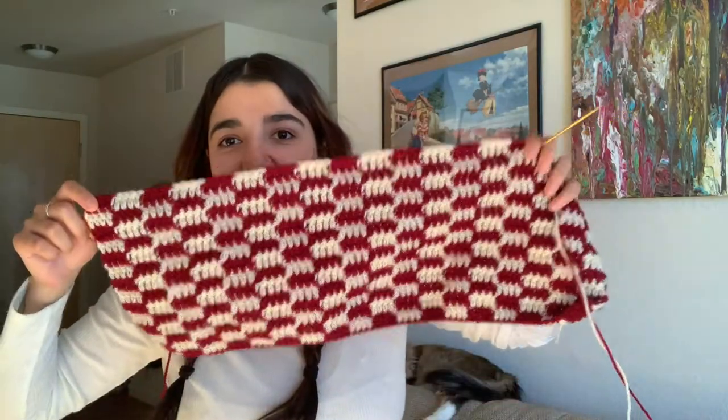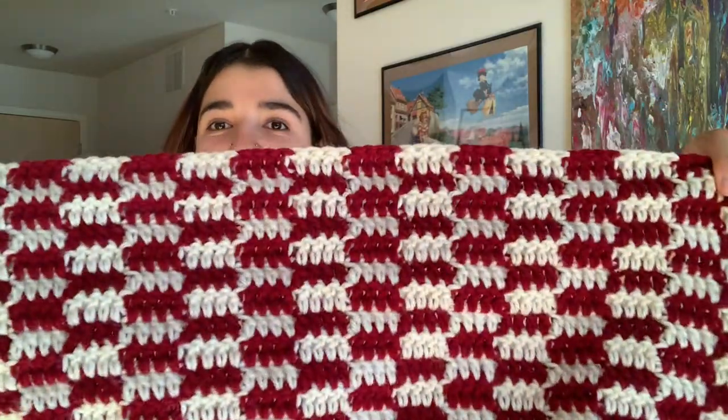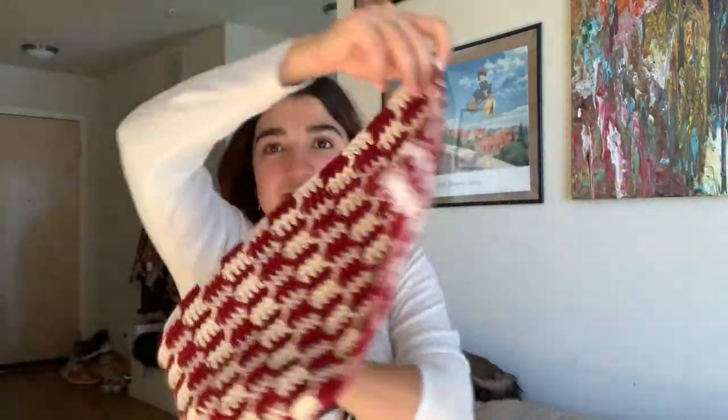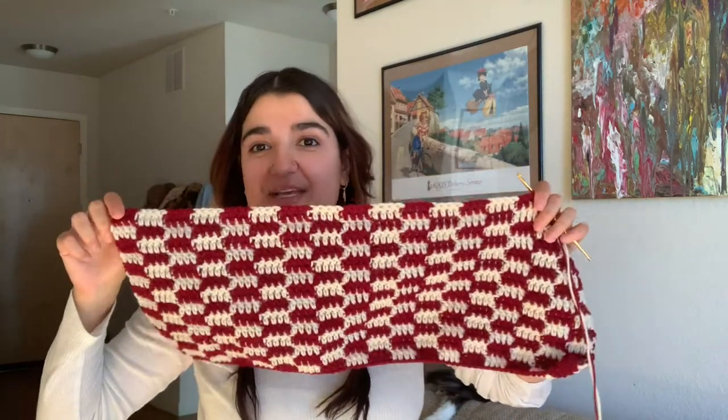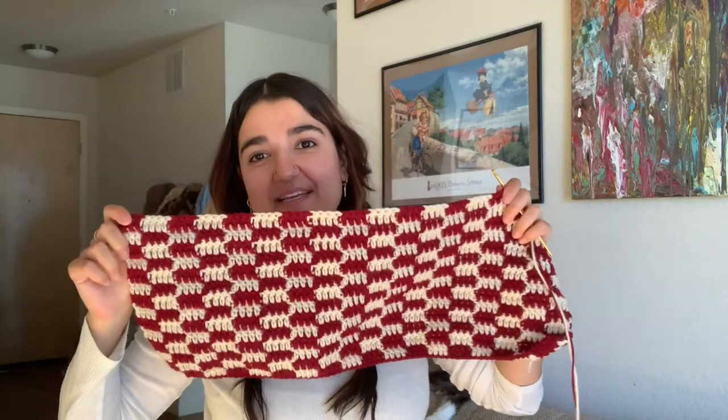I just want to quickly update you on how far I've gotten before I go out to eat dinner. This is what it looks like — it looks awesome so far. We have quite a bit of ways to go because it's going to be pretty long, so let's keep going tomorrow and see where we get.